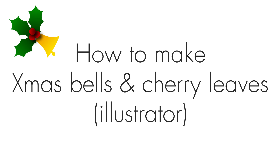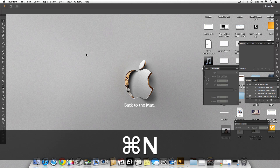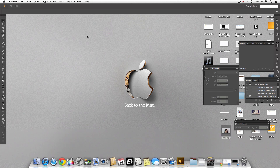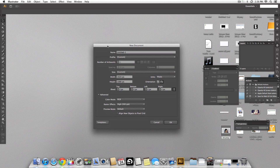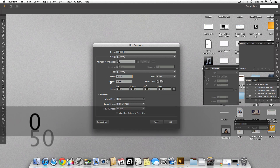Hey guys, this is a quick tutorial on how to make a Christmas bell and cherry leaves in Illustrator. Let's start by making a new document. I'm going to change the unit to pixels and create a canvas of 500 by 500 pixels.